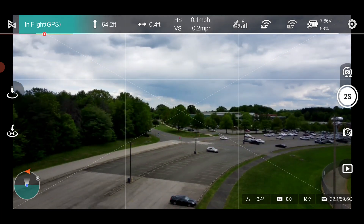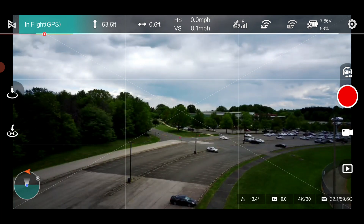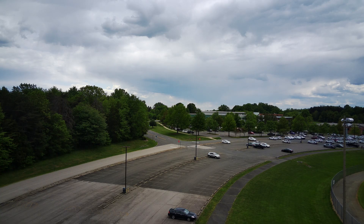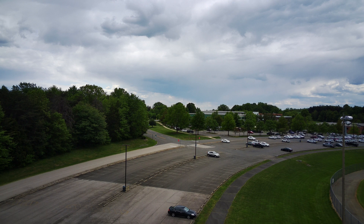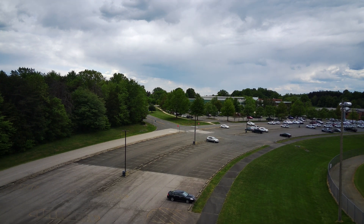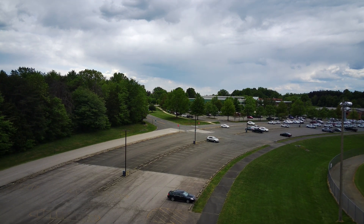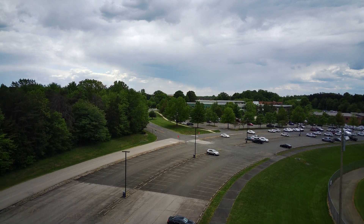I'm going to switch over to the video and record this in 4K 30, starting now. It's not the best of days today — it is overcast — but the video quality will speak for itself regardless of whether it's sunny or not. I have this in auto so it should adjust to the lighting.